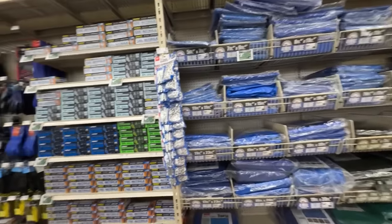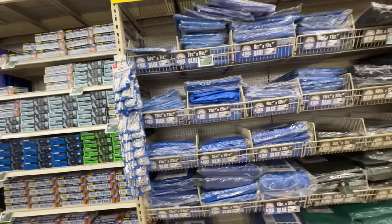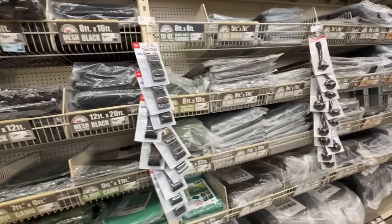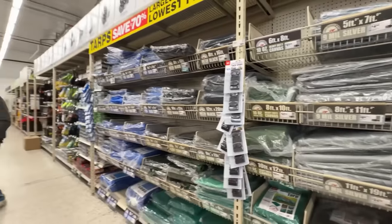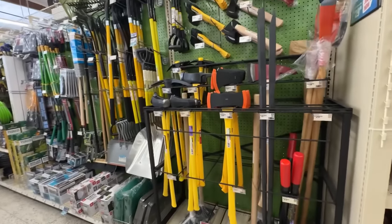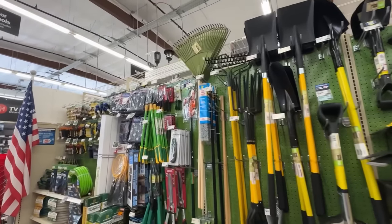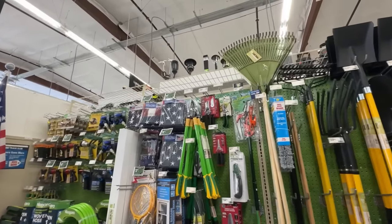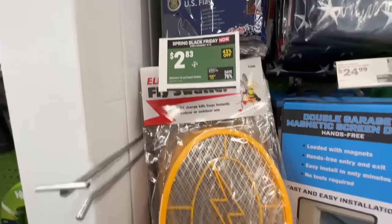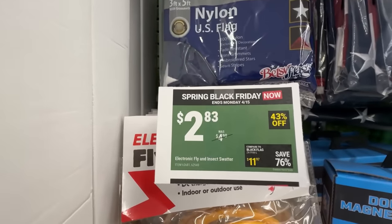Tarps - we can always use those to cover a greenhouse or cover up plants, and they probably have every size in so many colors, so you have a big choice. Now this is their garden department - not too big, though they probably have more online. They've got some shovels and rakes. Gary told me he does not buy their shovels, so take that from Gary.